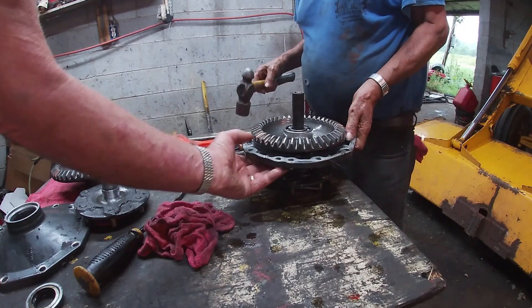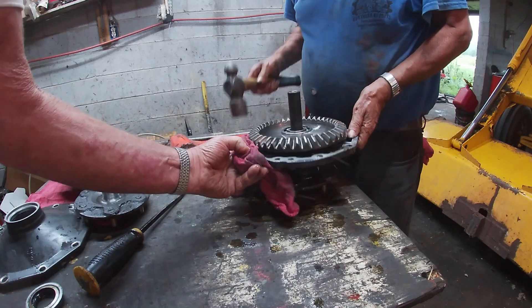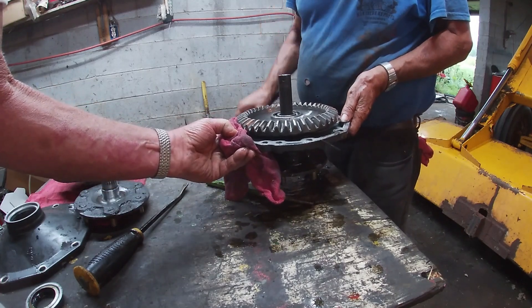Pull it up on that side, get your finger where you're going to get pinched. That's not going to work either because there's a snap ring in there.